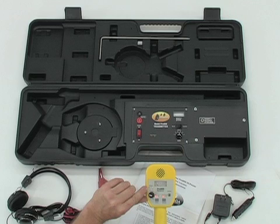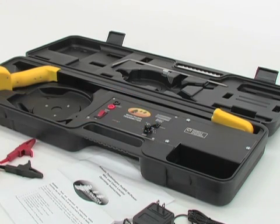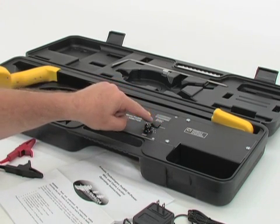When the 9-volt battery in the receiver has reached a level of approximately 7 volts, the low battery LED will come on. There is also a power output indicator on the transmitter and a selector for normal and broadcast modes.